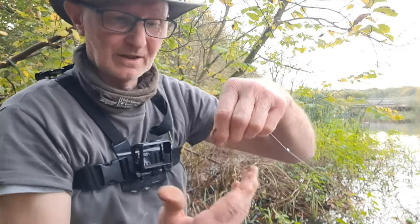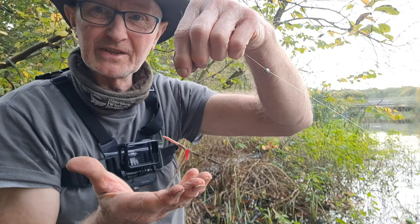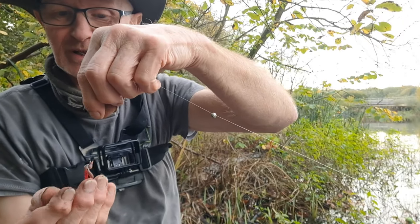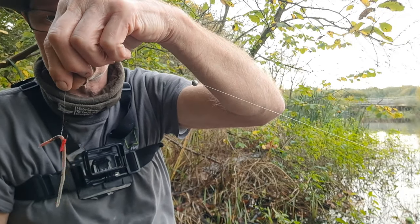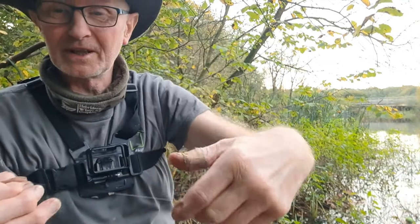We've got a nice juicy little lobworm. I might go up to a bigger one later. This one is on a size 10 hook and it's trapped by a plastic red maggot. It's a barbless hook so the worm tends to find its way off if you don't trap it with something. A plastic red maggot is absolutely ideal for that.